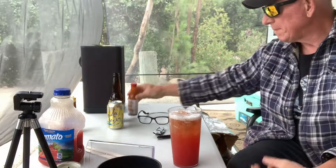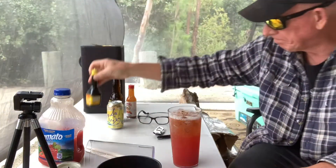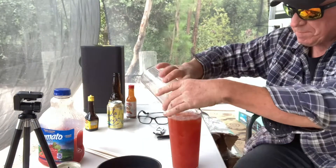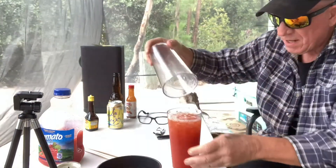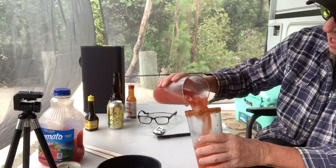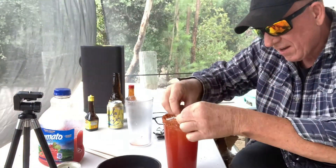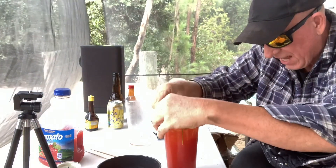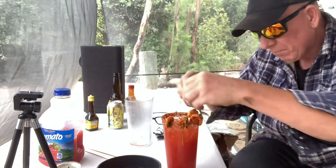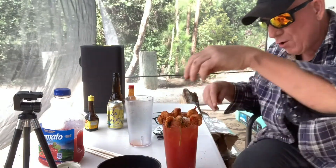I'm going to make some micheladas using a whole bunch of hot sauce. A few drops of Maggie sauce. Then you go one, two — spin the rim. Then you have Tajin, T-A-J-I-N — it's a Mexican condiment. It has no heat to it. Now look at that drink. These shrimp were cooked in garlic, cilantro, red bell pepper, cayenne pepper, and one ghost pepper and two habaneros. So there is some spice to this. Put a few shrimp in — boom, boom, boom. Cheers, everyone.